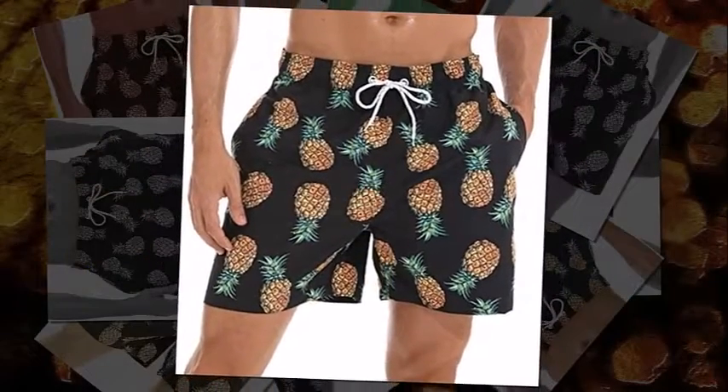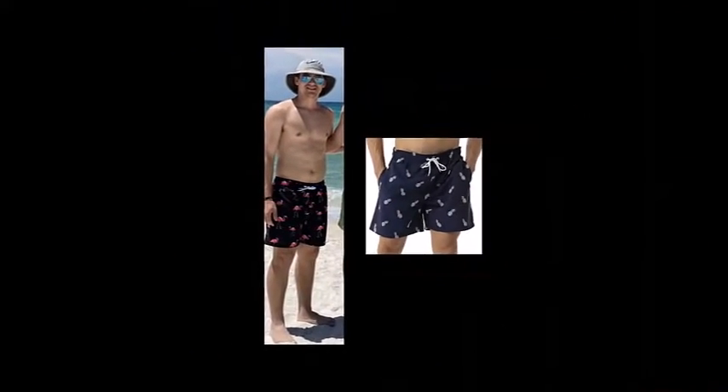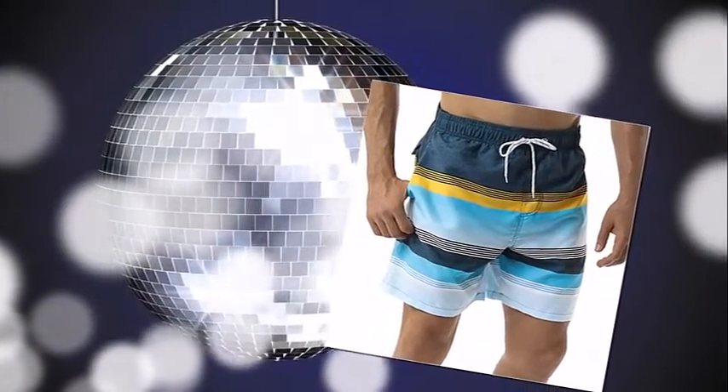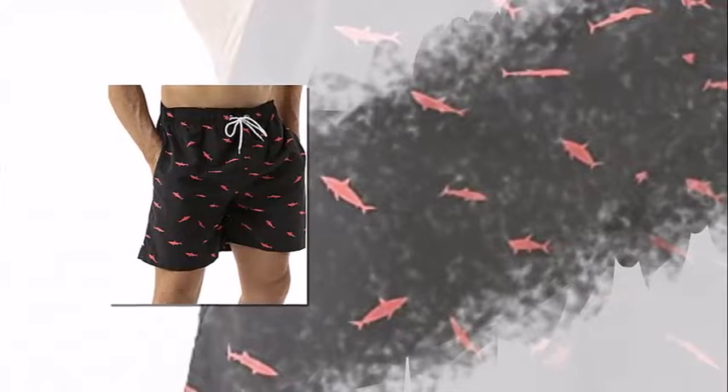Now let's talk about the actual cons of this short. The sand stays inside the pocket and even got inside the hem of the shorts, making it weigh down the shorts and become uncomfortable. The sizing is absolutely off — I am European and didn't expect American sizing. Runs very small.